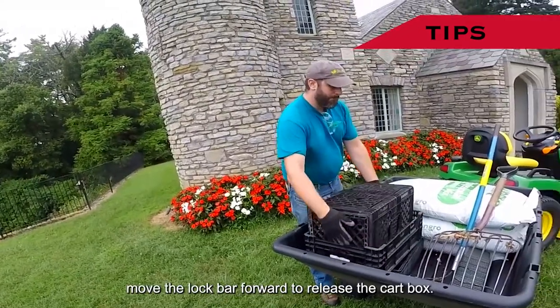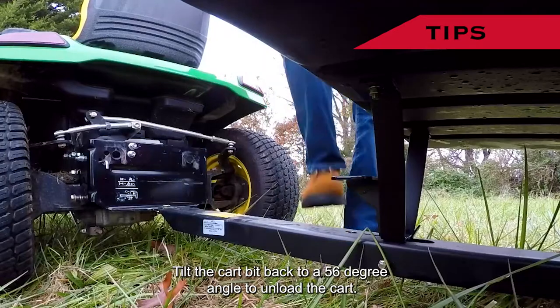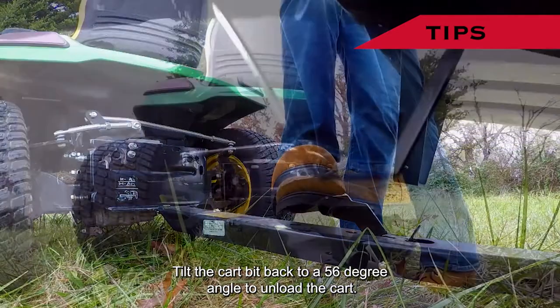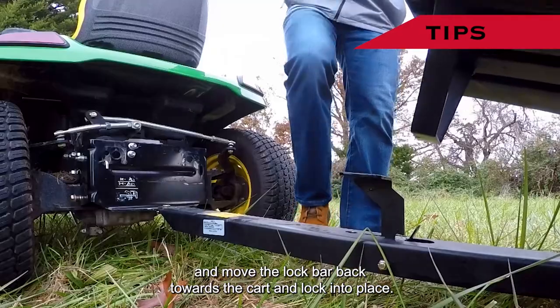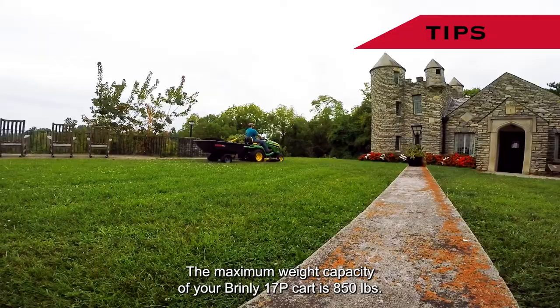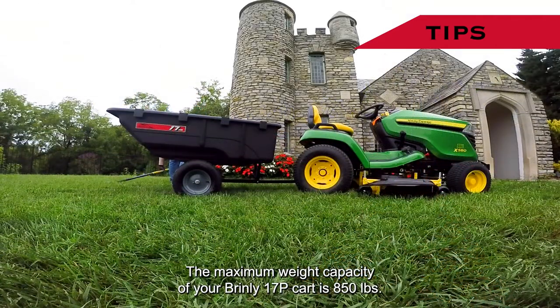To unload the cart, move the lock bar forward to release the cart box. Tilt the cart bed back to a 56-degree angle to unload the cart. Then push the cart down and move the lock bar back towards the cart and lock into place. The maximum weight capacity of your Brinley 17P cart is 850 pounds.